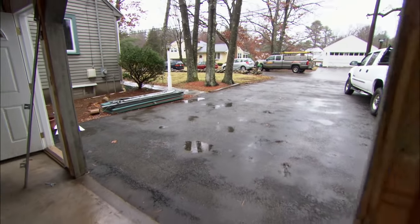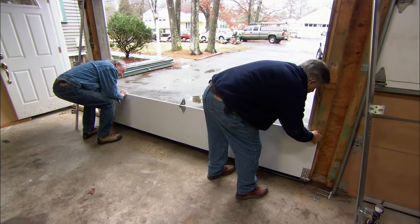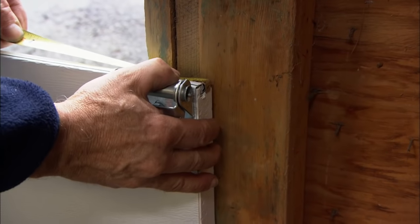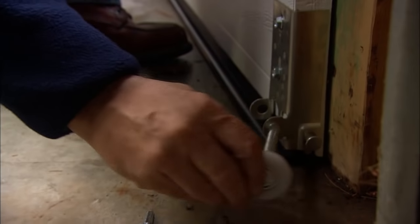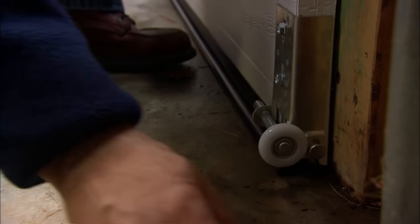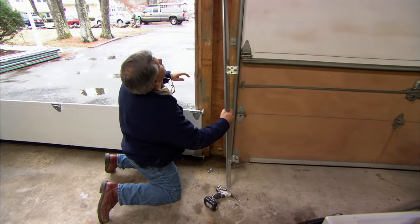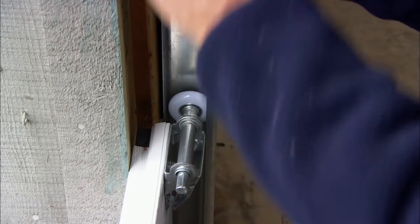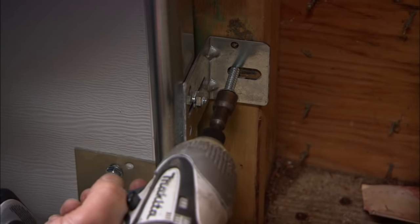Now we'll take the panel and put it on the floor against the opening, then center it in the opening. I'll take one of the wheels and put it in the bracket, and one in the hinge. Now I'll take the track and just wrap it right around the two wheels, leaving a little bit of space between the track and the door. Now I want to lag screw the track to the frame.